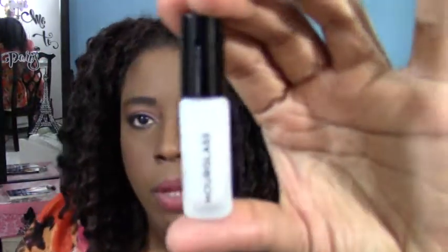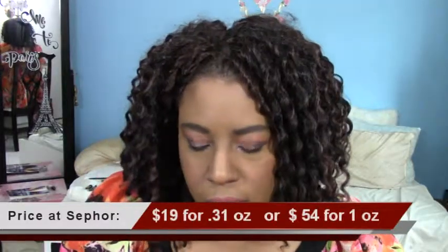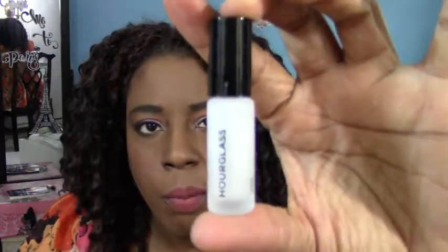The next item is the Hourglass Veil — I've actually gotten this in another play box. This one is slightly smaller than the previous one I received. The difference is that this one has a spatula while the other had a pump. It's a mineral-based primer with SPF 15. I liked it, but for my oily skin it wasn't something I could use continuously since it didn't completely mattify me. It's a nice size, though I believe it might be smaller than the last one I got.